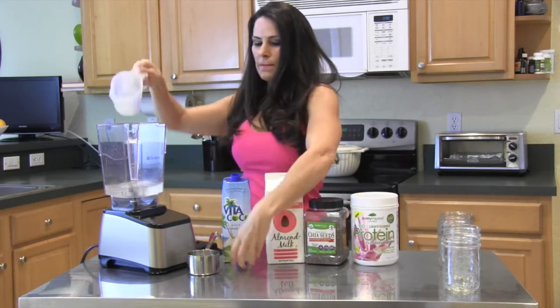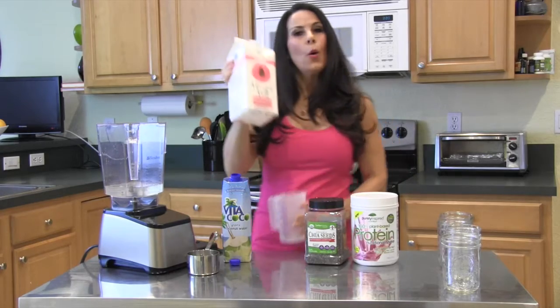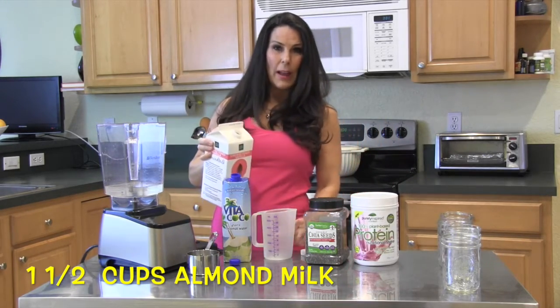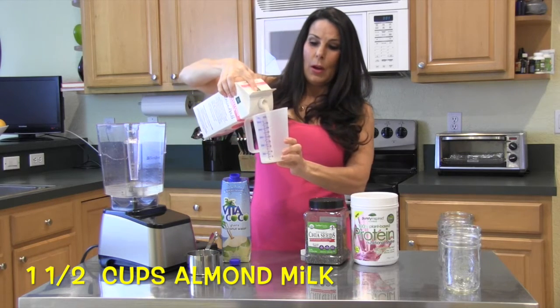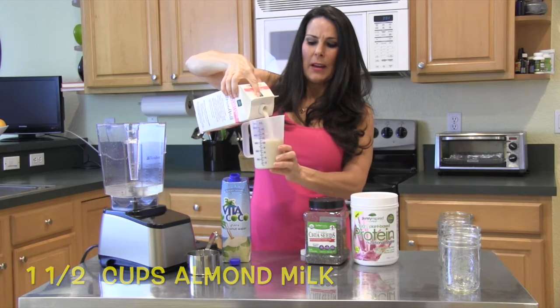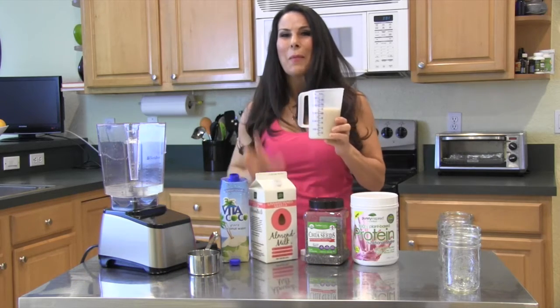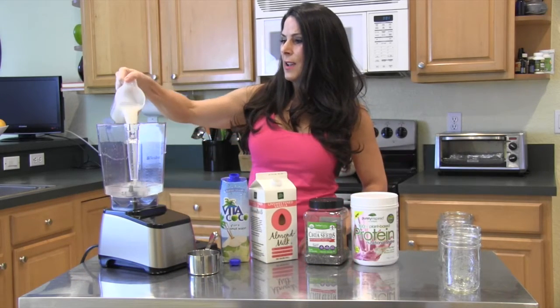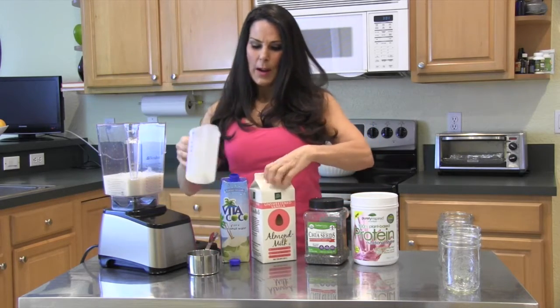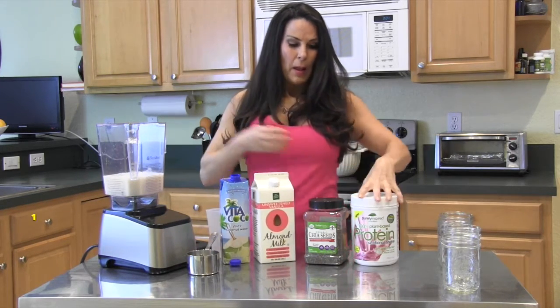Then we're going to take one cup of almond milk. You could use any milk you like — I like almond milk. I have a great recipe for quick and easy homemade almond milk; I'll put that link at the bottom of this video. There is our coconut water and almond milk.